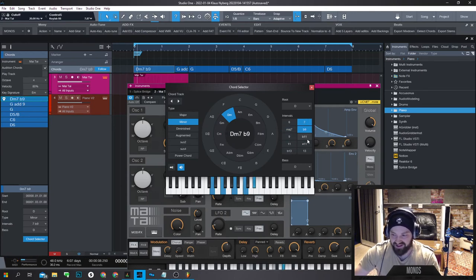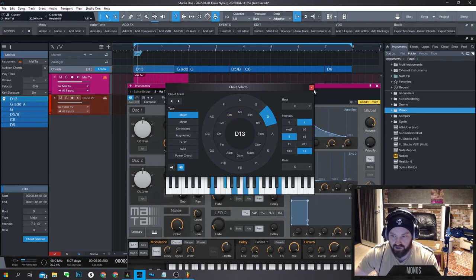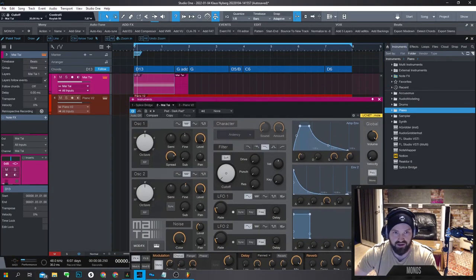In Studio One, using the chord tool you can just listen through the different chord types and choose whichever you want — 'oh, is this an augmented chord? I didn't know!' I never bothered to check in FL Studio because the chord list is so long; going through it, placing, listening, going back, finding a new one — it takes so much more time. You can also change notes in the chord builder and see what chord you come up with, get the intervals, and hold Alt to get all intervals up to that interval for really fat chords.